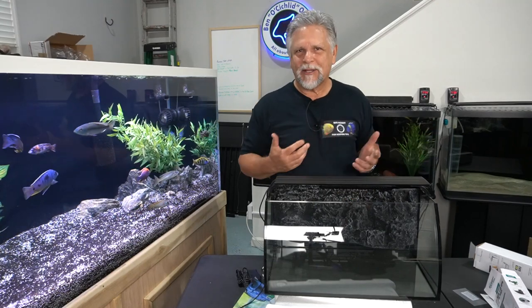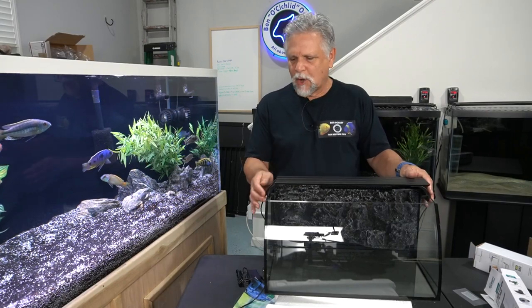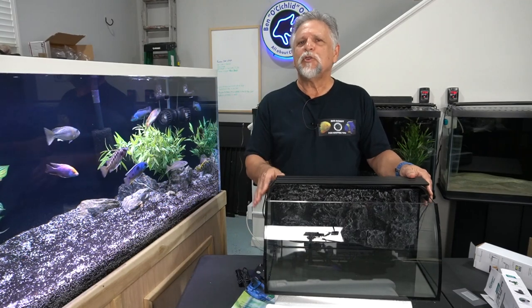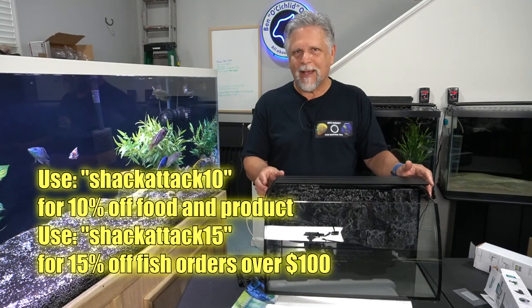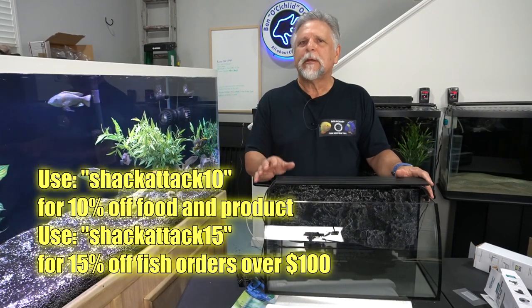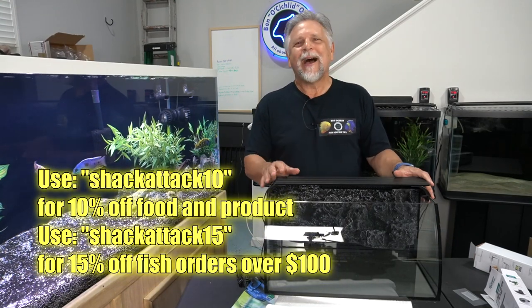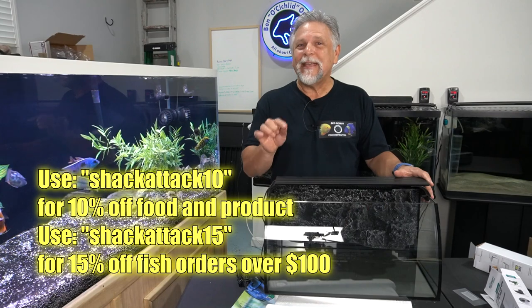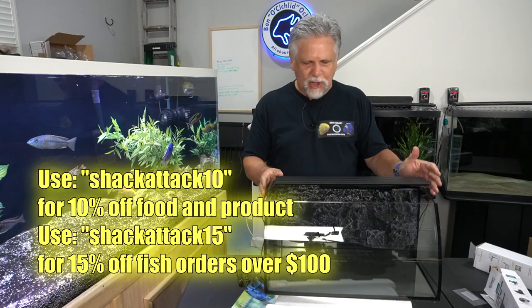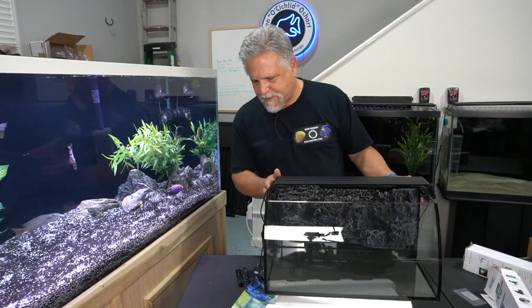I'll do that after I get the next shipment of fish from James Largo at the Cichlid Shack. If you're not familiar with the Shack, check them out — use code SHACK ATTACK 10 for a 10% discount on anything, no minimum purchase. If you spend over $100 on fish, use SHACK ATTACK 15 for a 15% discount. Thanks to James for being a channel sponsor.